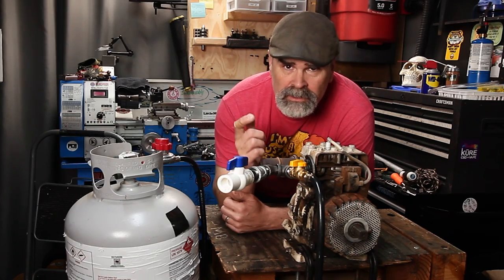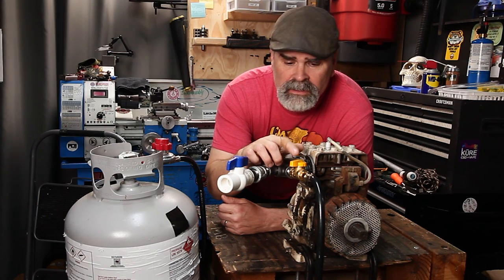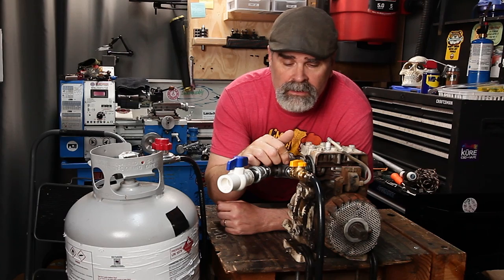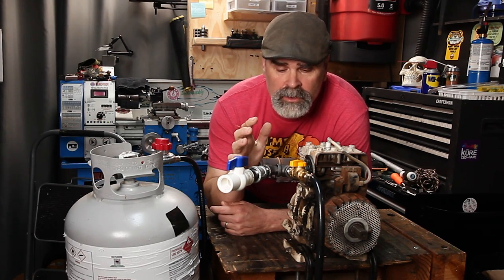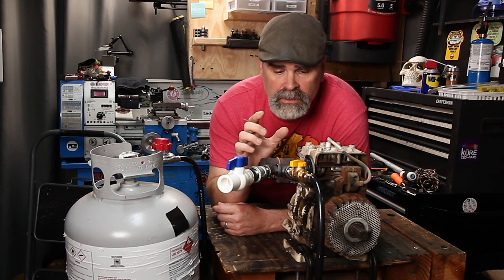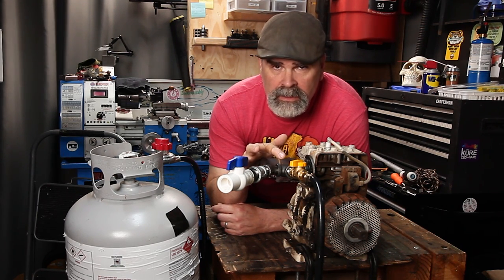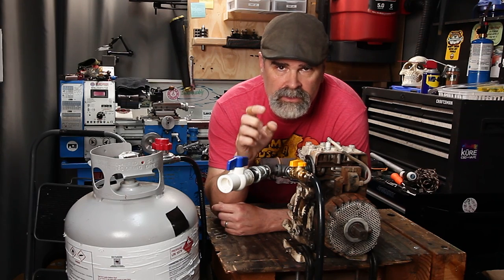You probably noticed that it only took a very small amount of turning this knob to get the RPMs to go up and down. So the next thing I'm going to do is grab a chunk of aluminum, hop on my CNC machine, and try to reduce all these parts down to one aluminum part with a couple of valves. I'm probably going to use a needle valve so that I can have more of a fine tuning adjustment.